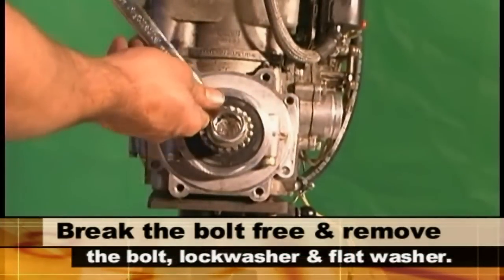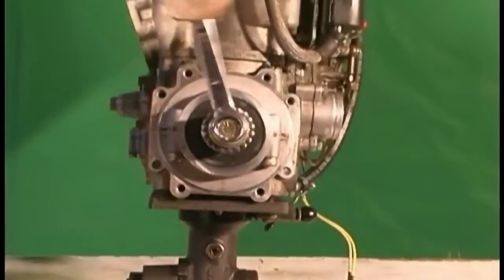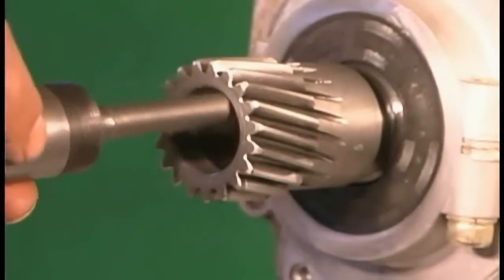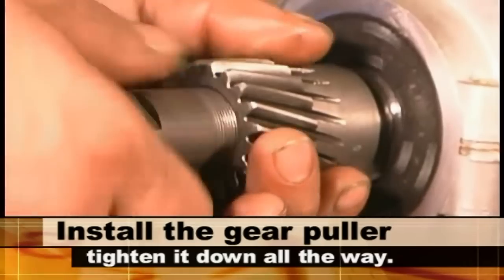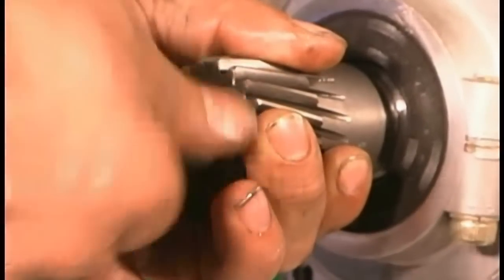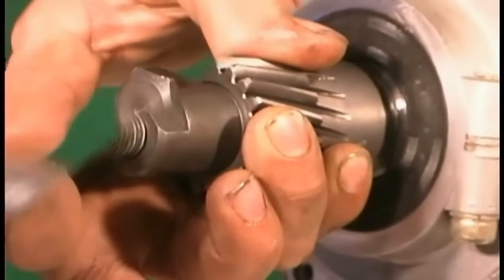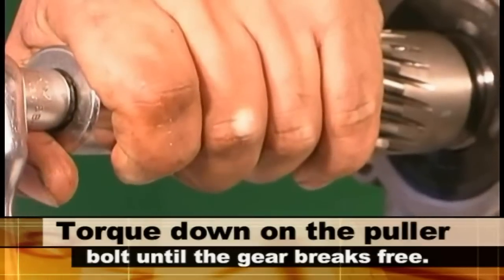Break the gearbox bolt free and remove the bolt, lock washer, and flat washer. Install the gear puller. Screw the outer housing all the way into the gear. Now torque down on the puller bolt until the gear breaks free.